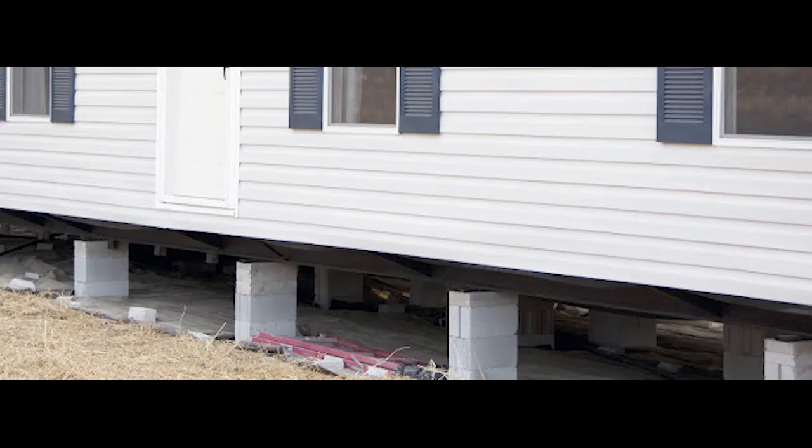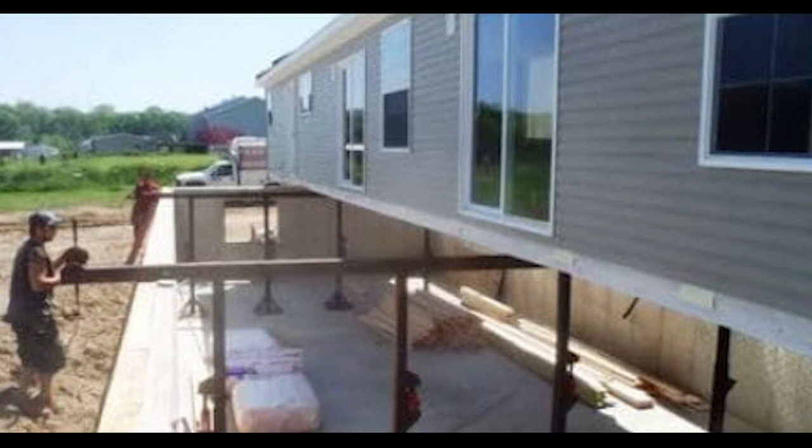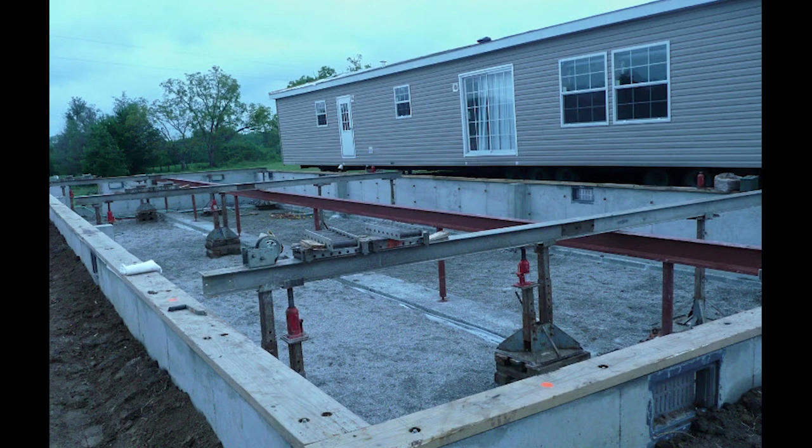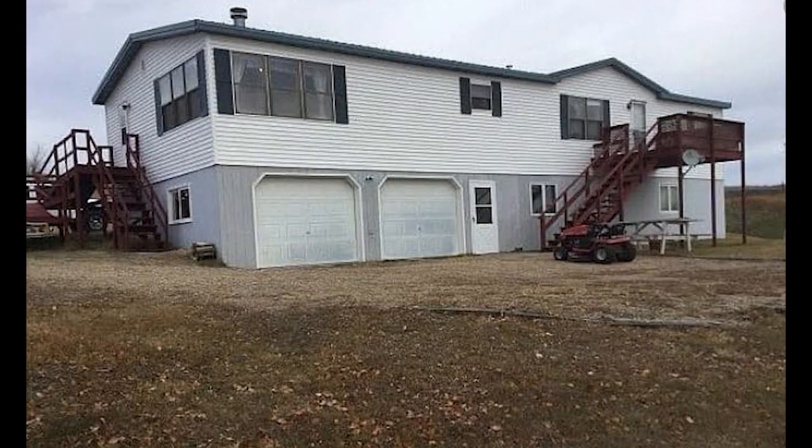If you own a mobile home and the land it sits on, and you're in an area without too many restrictions, there are some interesting things you can do with mobile homes and basements. Here's a mobile home being slid over a pre-constructed open basement, and another being moved atop a pre-made concrete reinforced foundation. Here's a double-wide being moved over a future basement. When you're all done, you're left with something that looks really nice — definitely not like a traditional mobile home. These basement examples are only possible if you own the land as well.